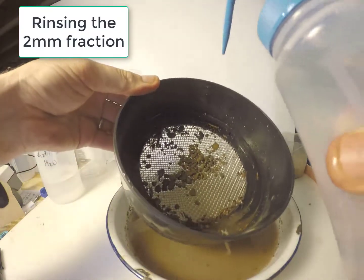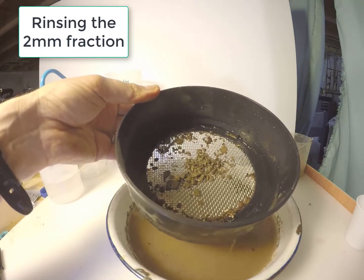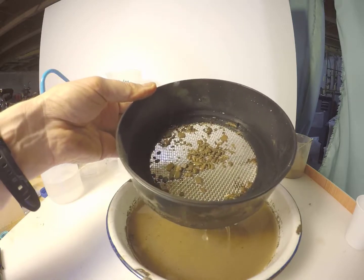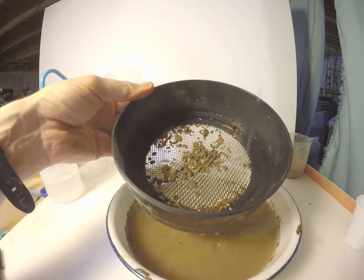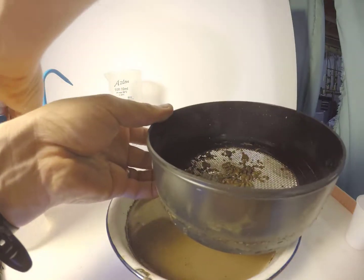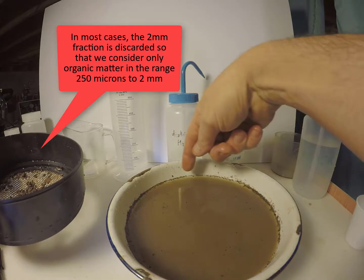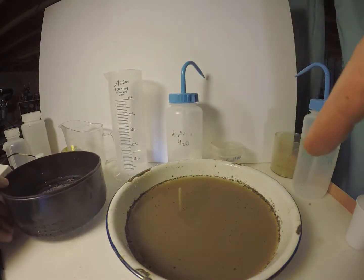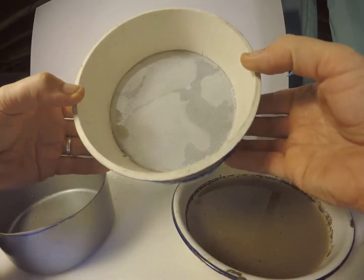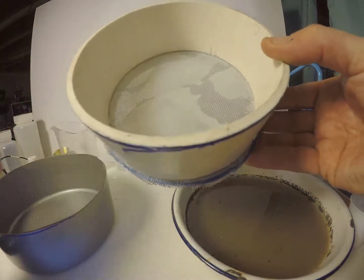Once the finer material has been sieved through, the 2 mm fraction is rinsed with a little additional water. Then the soil and organic matter that passed the 2 mm sieve is poured through a 250 micron sieve — in this case one that has been made from silkscreen fabric and a large tube.